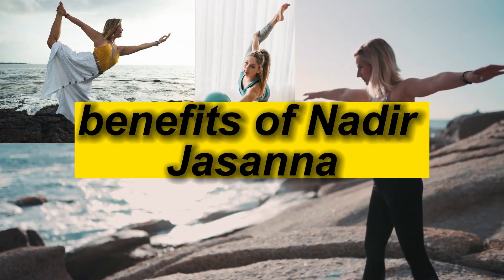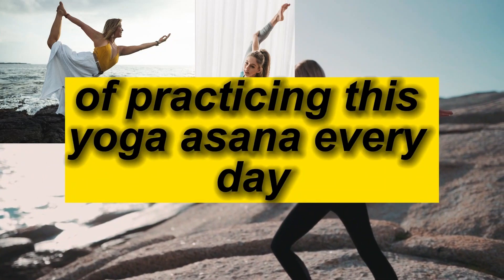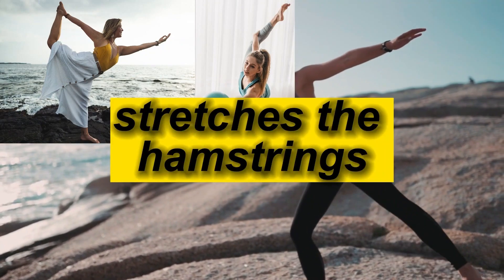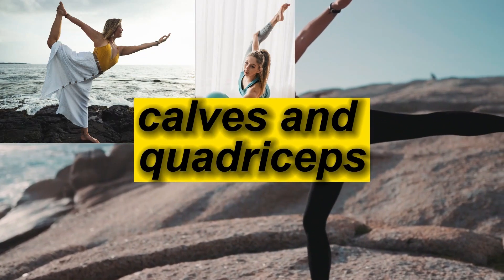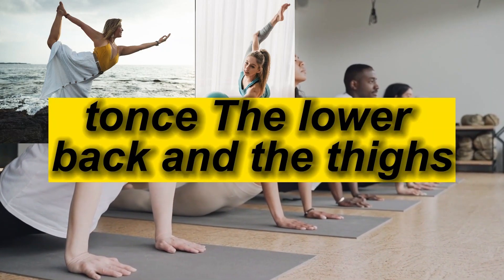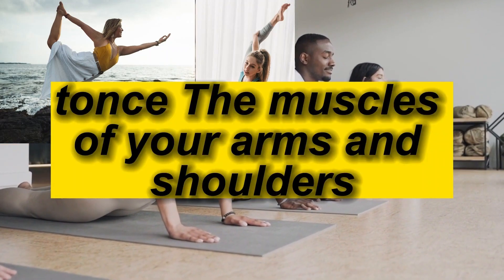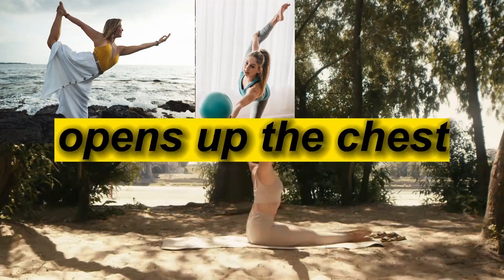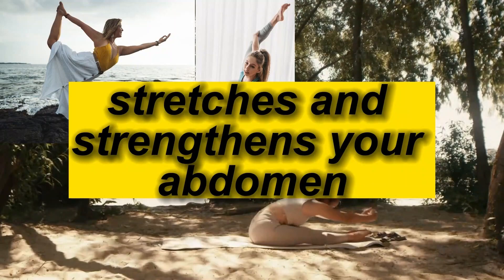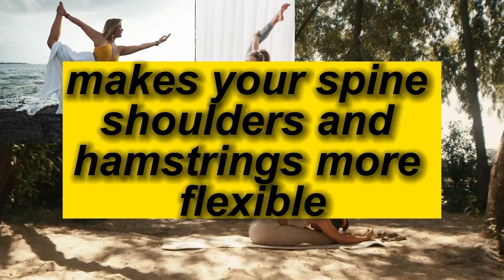Here are all the health benefits of practicing this yoga asana every day. It stretches the hamstrings, calves, and quadriceps, thus making you more flexible. It tones the lower back and the thighs, and tones the muscles of your arms and shoulders. It opens up the chest, and stretches and strengthens your abdomen. It also makes your spine, shoulders, and hamstrings more flexible.